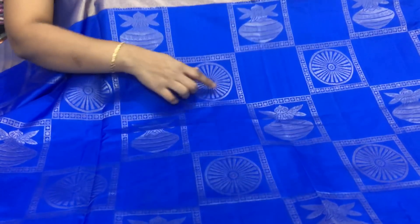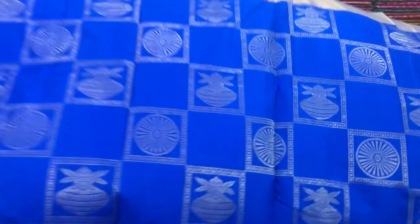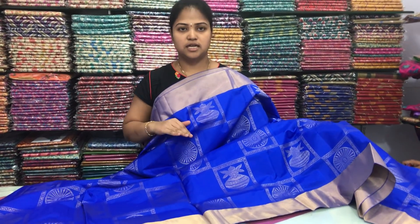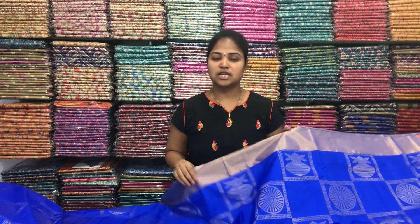We have a black color with a big circle design and little boxes. We have the same size and also a small size. I have a lot of designs for this product from starting to ending.